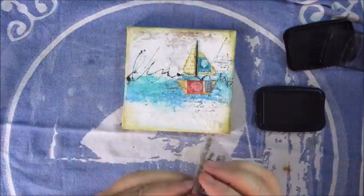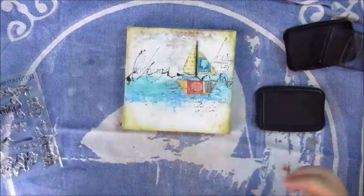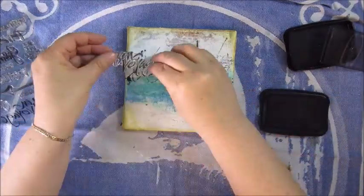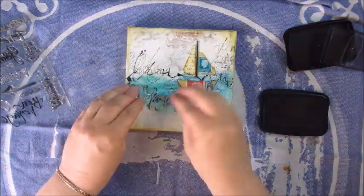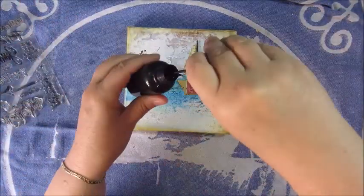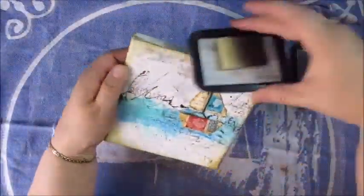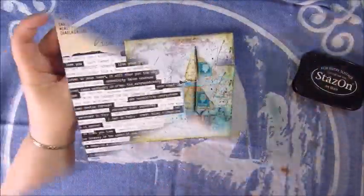This is the Stazan Black Ink, which is a permanent ink, and I had some stamps from Action which had the right prompts, like Destination, and Voyage, and Journey, and that kind of thing. I'm using that to give a bit more playfulness on my little canvas. I also used another script stamp, of which I'm not sure which brand it was. And this is an acrylic spray paint I made myself to create a bit of splatters. Then I decided to use the Stazan ink pad for a bit more grunginess around the edges.